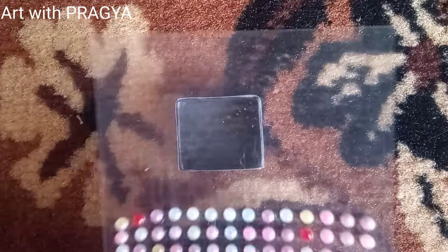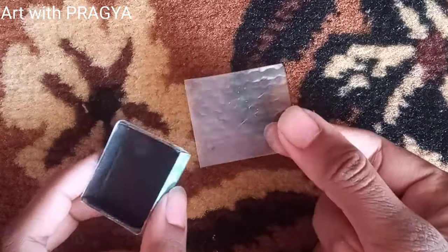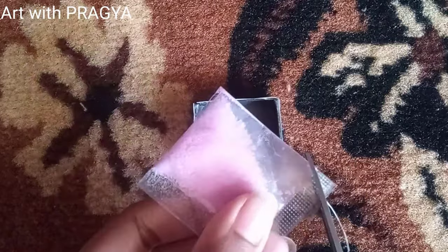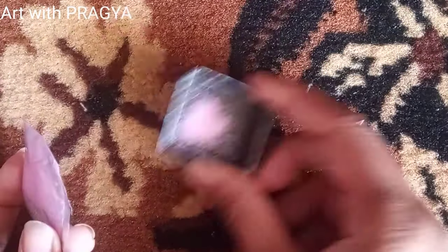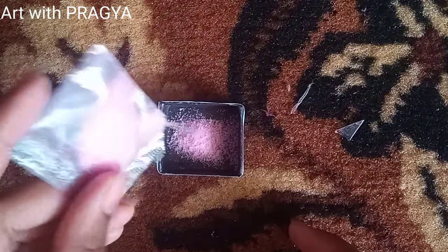Let's get to the top step: cut your transparent sheet into any rectangular shape. I mean, a rectangle is a rectangle itself — I think I need English tuition!